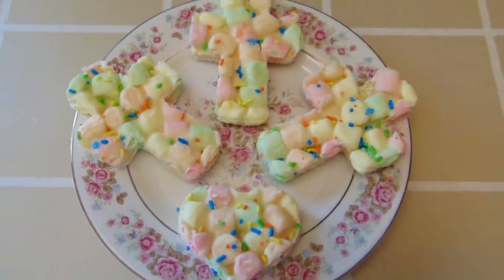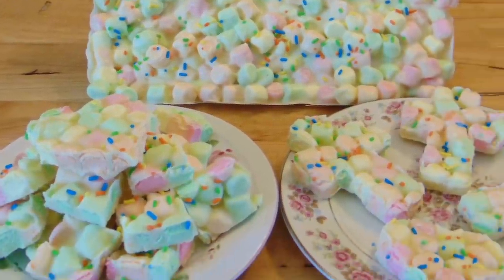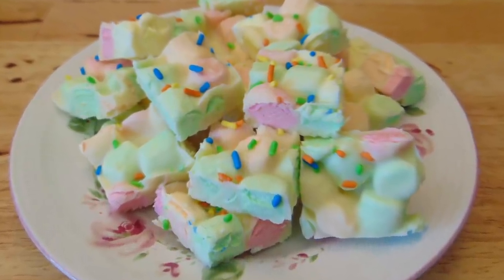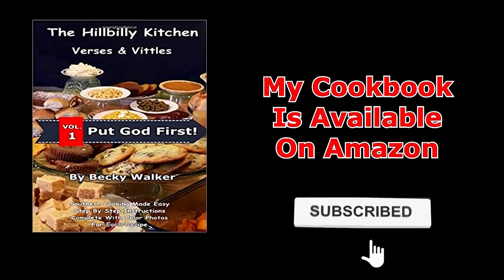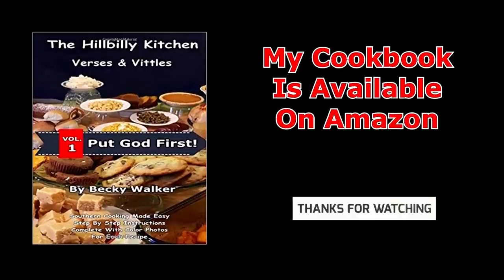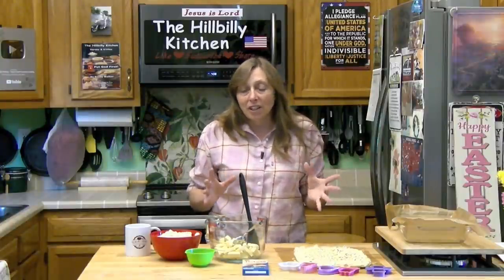Hi folks and welcome to the Hillbilly Kitchen. Today we're making a really easy two-ingredient marshmallow bark. It's almost Easter so we're going to make this for Easter. Alex mentioned that a lot of folks really don't have as much time this year, and I was looking for something easy that you can do with the kids.